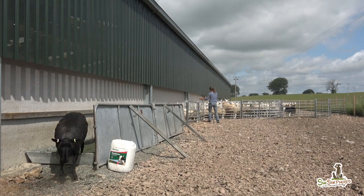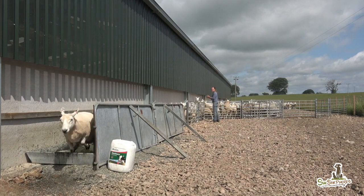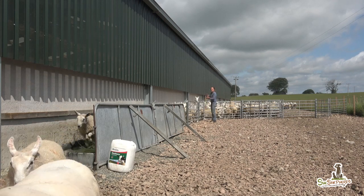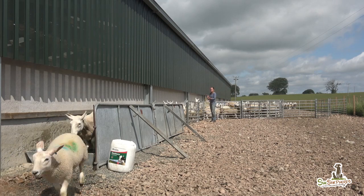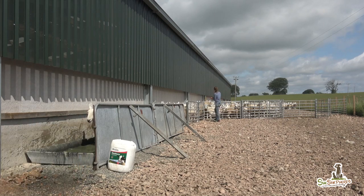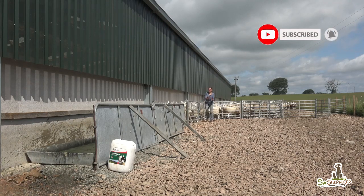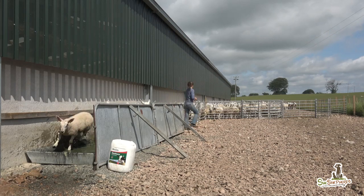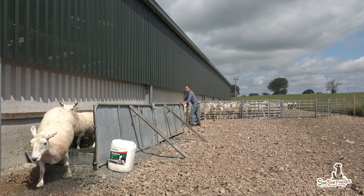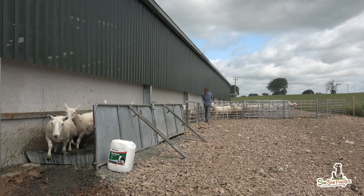We are a lowland farm, pretty intensive as we run 500 ewes on around 150 acres. Most of the ewes are away wintering from October to March, but infection in feet can spread very quickly, so this is why we preventively and regularly foot bath the sheep. Every couple of weeks they get through a bath that contains an antibacterial solution as well as natural substances like tea tree to keep the feet healthy and more resistant.